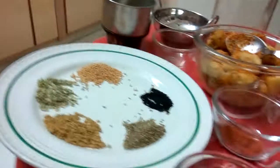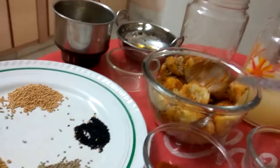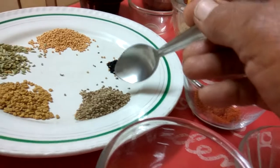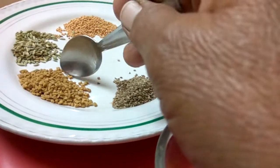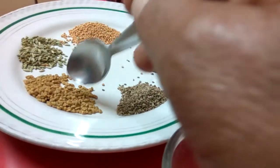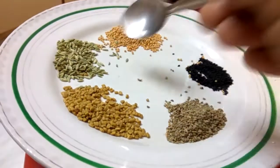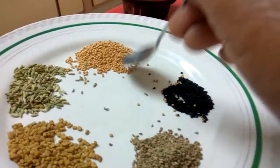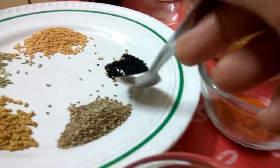These are the ingredients I am going to put in this sour and chilli pickle. 1 teaspoon of cumin seeds, that is ajwain. 1 teaspoon of fenugreek seeds, that is dana methi. And this is fennel seeds, that is sauf. And 1 teaspoon of yellow mustard seeds, that is pili sarson. And half a teaspoon of onion seeds, that is kalonji.